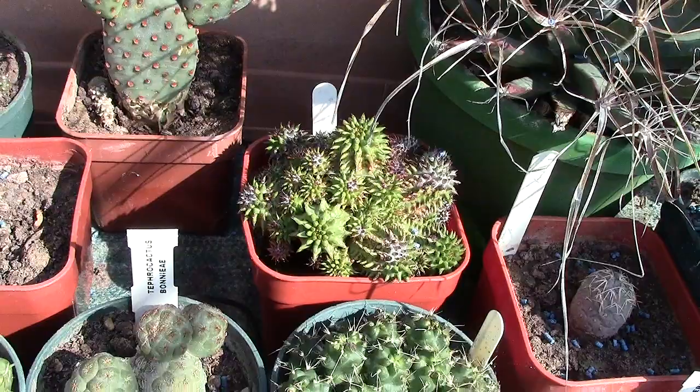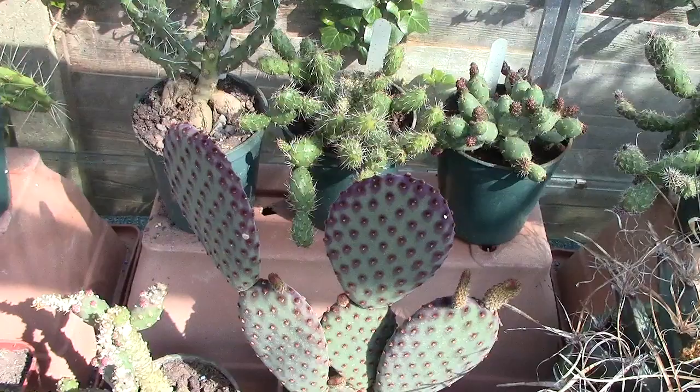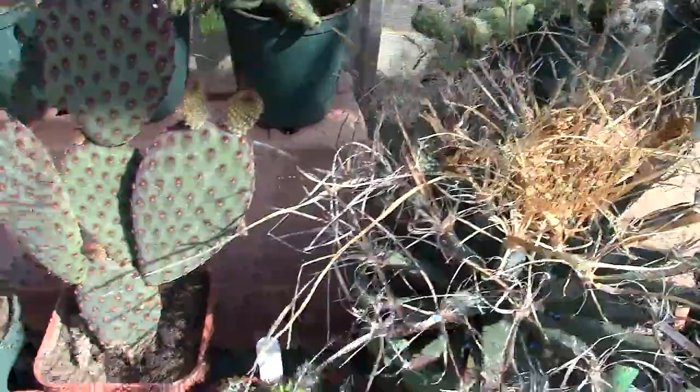The commoner stuff you'd get from the garden center you're probably all right with. There's another opuntia — that's Santa Rita. I believe that's Santa Rita, anyhow. If you want them, I've got Lichtenbergia principis — cacti with long tubercles.